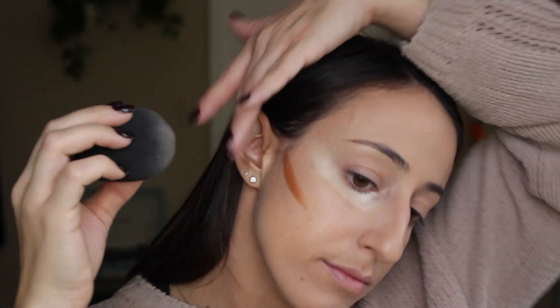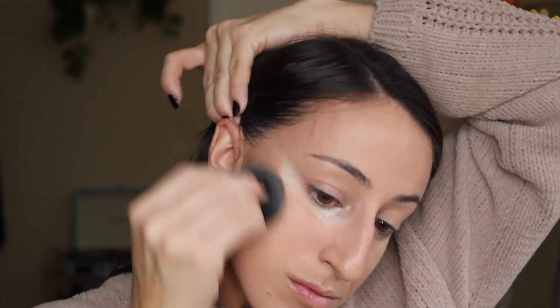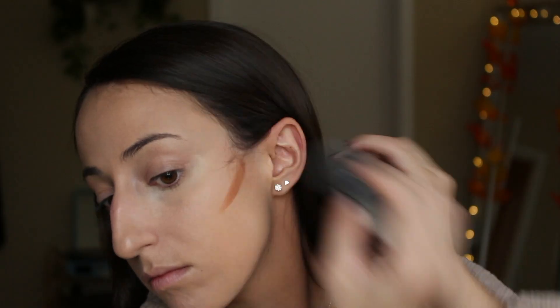I'm going to take the butt of my beauty blender and lightly swipe up and back towards my hairline. Because we haven't set the rest of our face yet with a translucent powder, the cream contour mixes in really easily with your foundation.